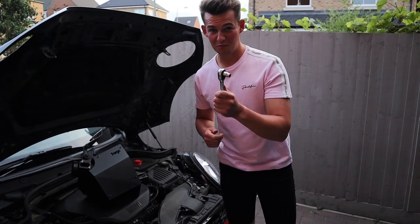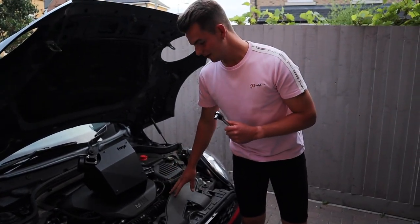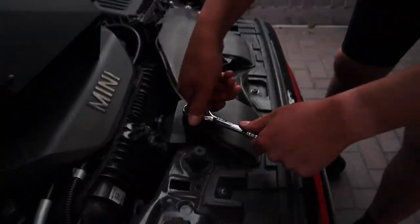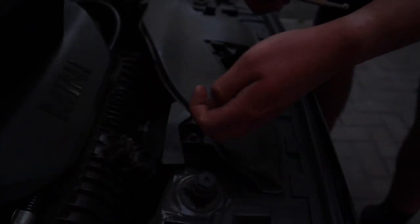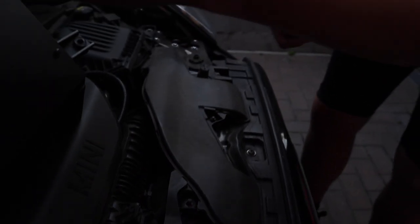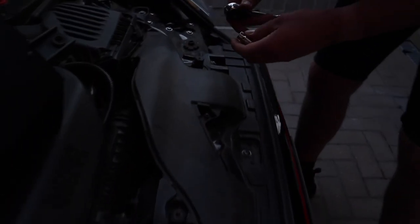Right, let's carry on with the video. We've got a 10mm socket — we're going to undo a few bolts here, and we'll catch up with you when we've stripped it out and it's all exposed. We've got the first one out — put the parts up here, take them out of the way.